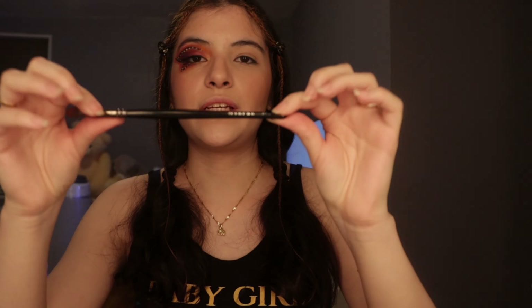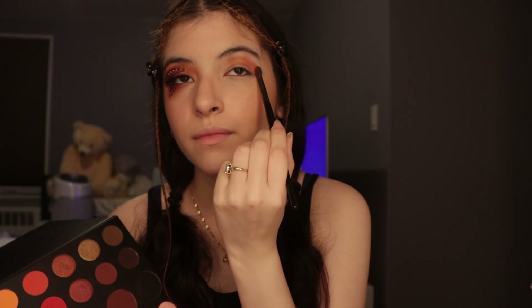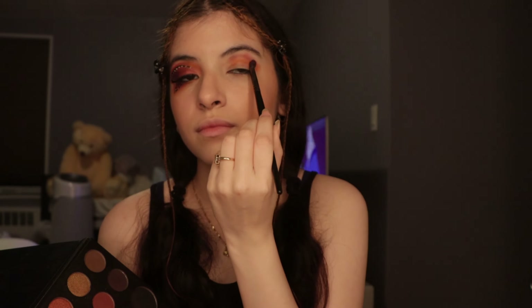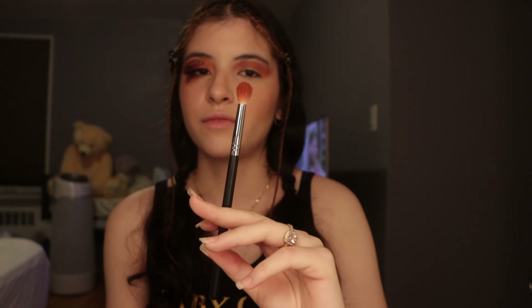First things first — I already put concealer and set the base of my eye, so I'm ready to go. I'll be using the Morphe E17 brush first, going into the James Charles palette and taking this orange right here. That's going to be like the base of my eye. I just start off patting it on first — so far it looks like this, I just spread it out like that.